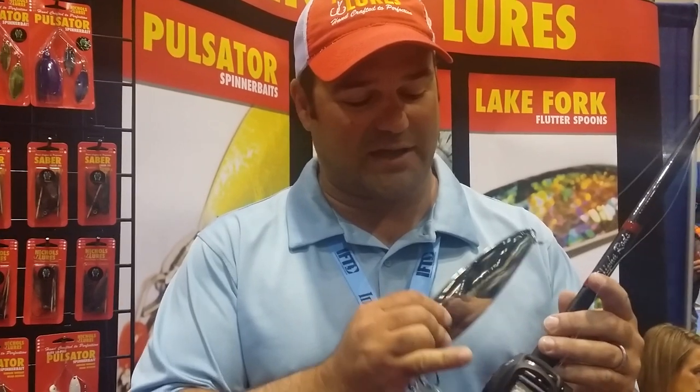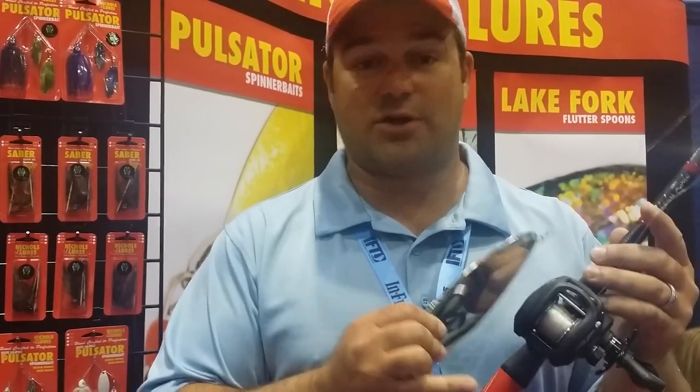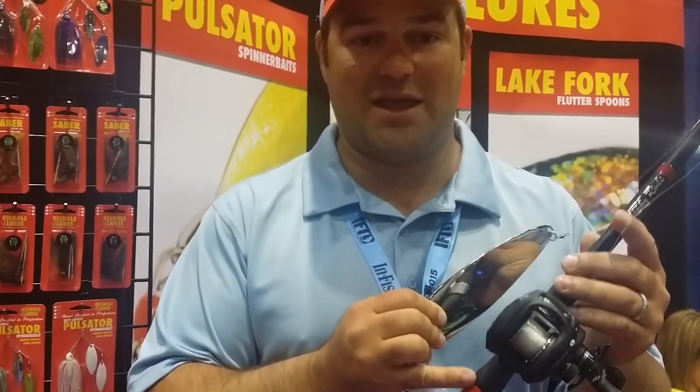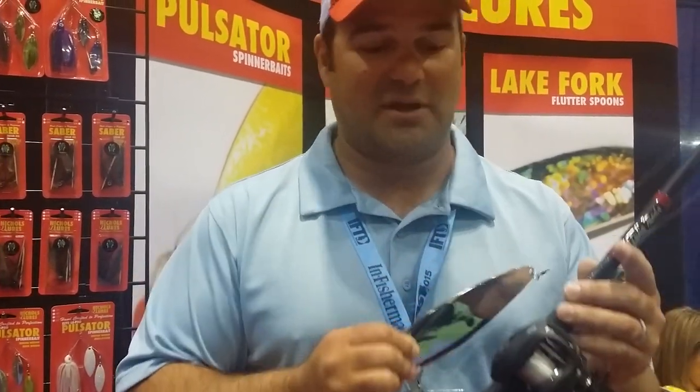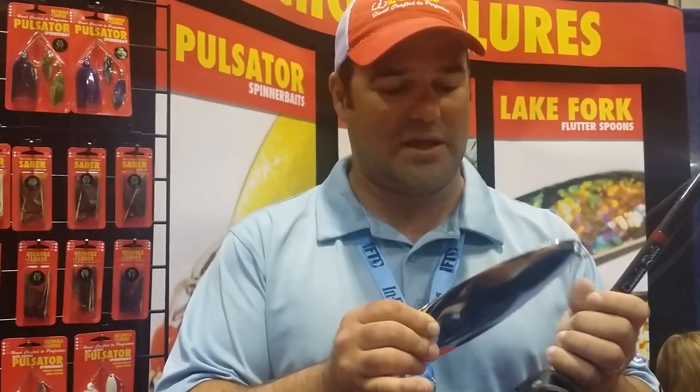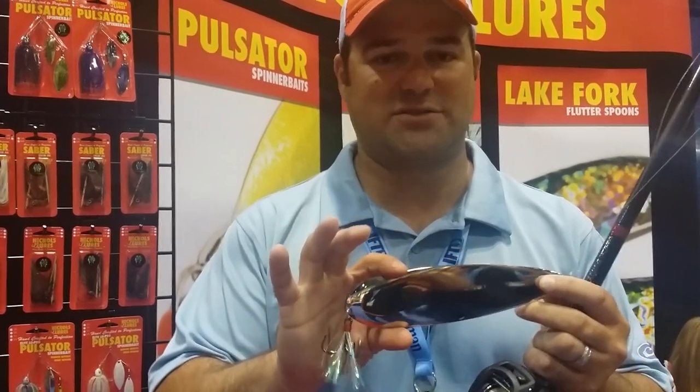What I've found best is a Lews reel with an 8 speed — this thing is fast for catching up line. And I'm using this on a custom-built Alpha rod called a spoon rod. This thing is 7 foot 5, extra extra heavy when it comes to action, but really really light when it comes to weight. Reason being, this is a heavy bait — this thing weighs 3 ounces.